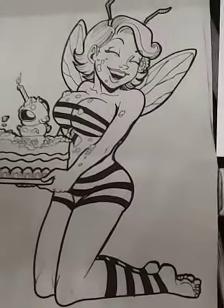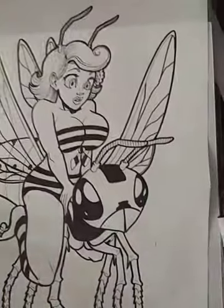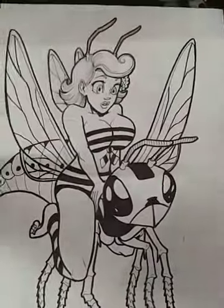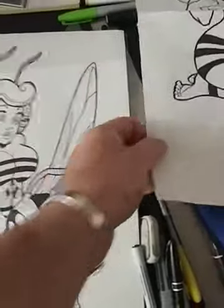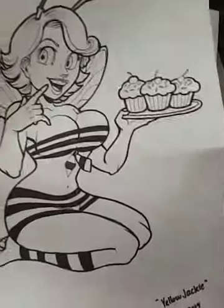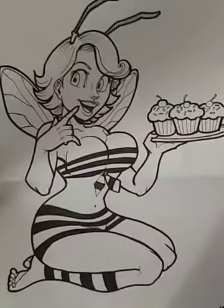The comic book for Yellow Jackie is about four or five pages in. But these are just some pin-ups that we did. So what do you guys think? It's going to look really nice when it's all colored in.